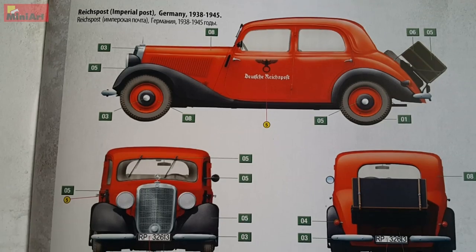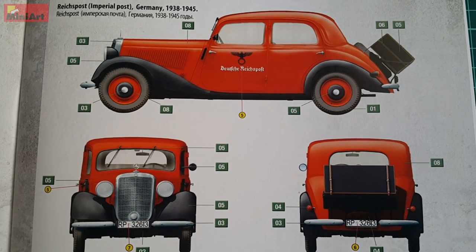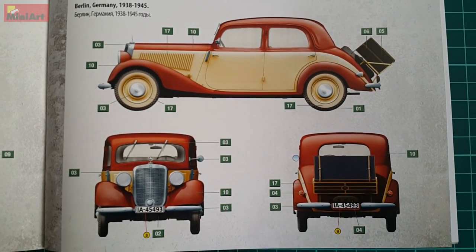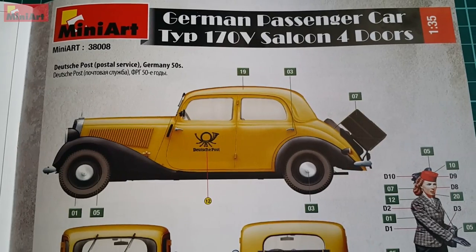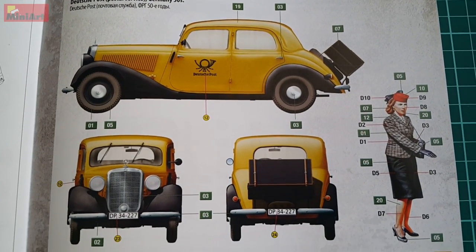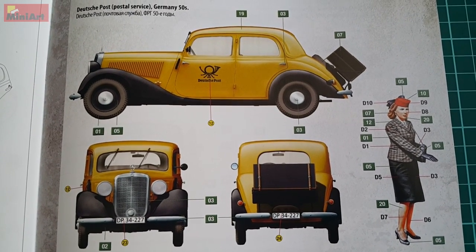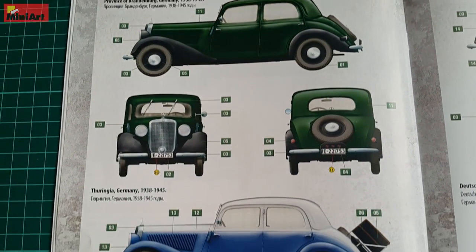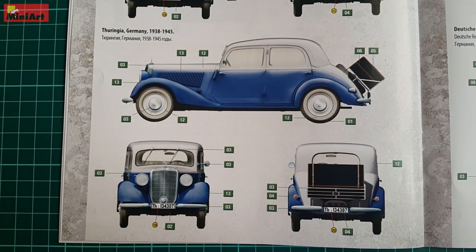One of the most interesting is the Deutsche Reich Post bright red vehicle — it features decals too. Alongside with it, we have the well-known car from Deutsche Post again, the one after the war, which color scheme was used for decades. Alongside those, we have simple looking vehicles too, but in my opinion, postal cars are the best options here. There is one more of these — the Deutsche Reich Bahn, which was probably some serious vehicle from the Reich Bahn.